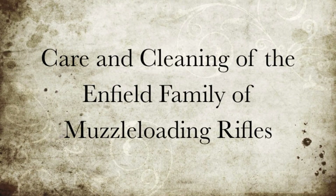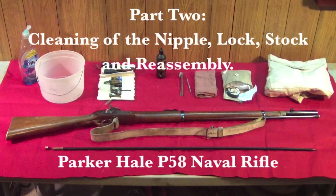Cairn Cleaning of the Enfield family of muzzle-loading rifles, Part 2. Cleaning of the nipple, lock, stock, and the reassembly.